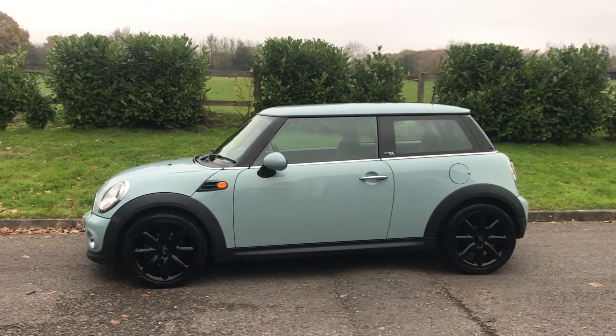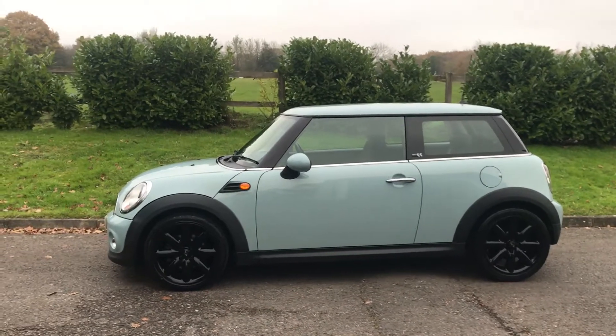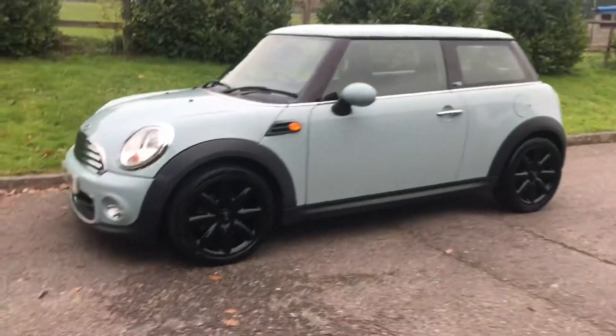This is a 2013, 13-plate Mini. She's a hatch in a colour called ice blue. Let me show you around.